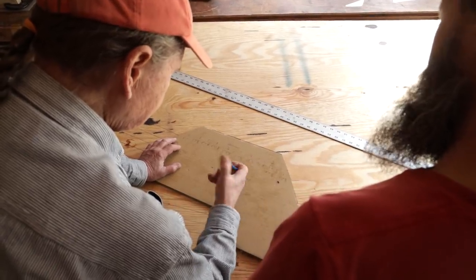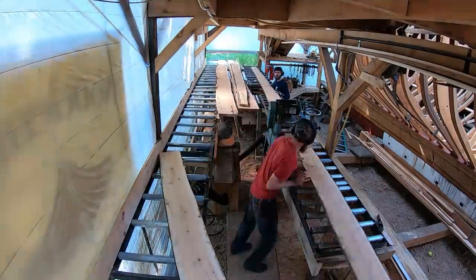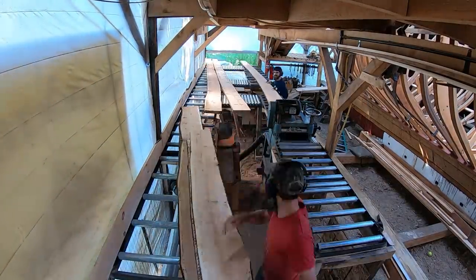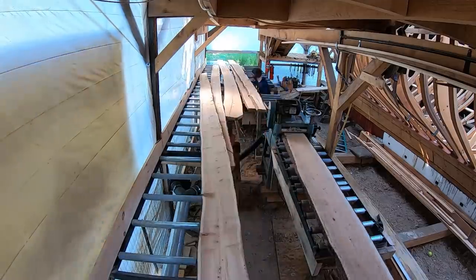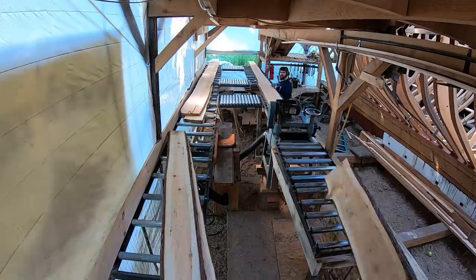We needed a bit to process all of this, so after finishing up the cedar planks we had started working on that morning, we called it a day. We really wanted to make sure that we were 100% on the plan. This decision on how to line off has major impacts on how Arabella will look, so we didn't want to make it lightly.